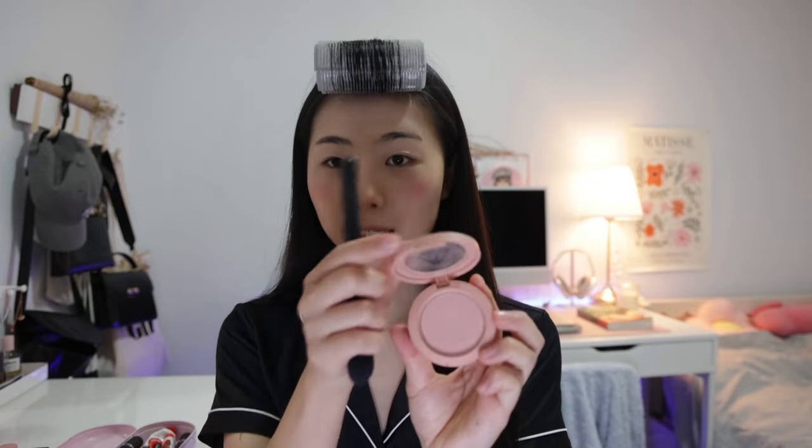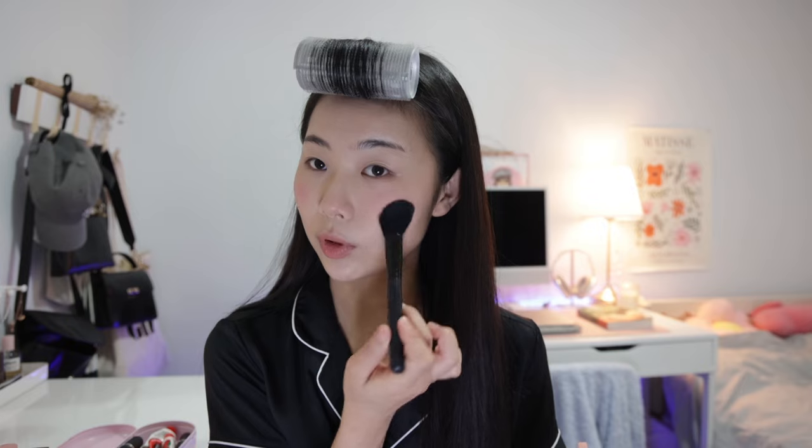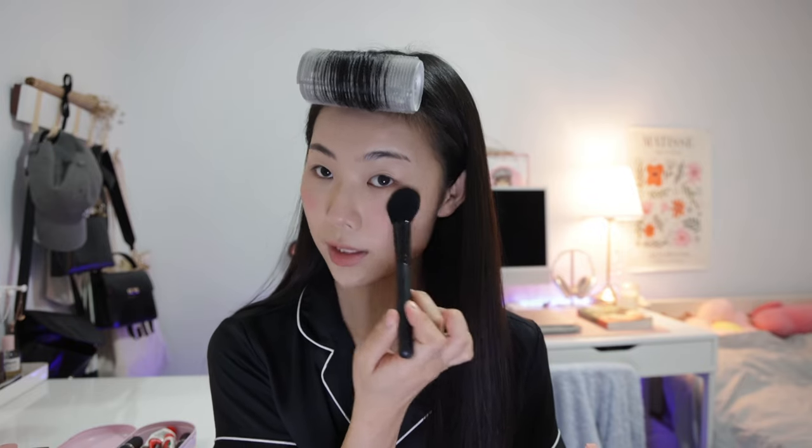Once the blush is as pigmented as you want it, you take a second shade of blush that's more nude and lighter — I'm using Nude Peach by 3CE. I put that on a bigger brush and use it to soften the edges, which gives the prettiest blush effect ever. I don't go over the center where I put the pigmented color, just around the edges. Can you see the difference it makes? I love blush — it makes you look so cute and girly.